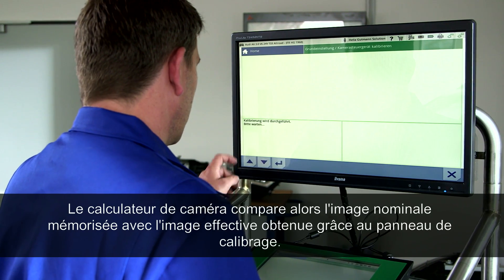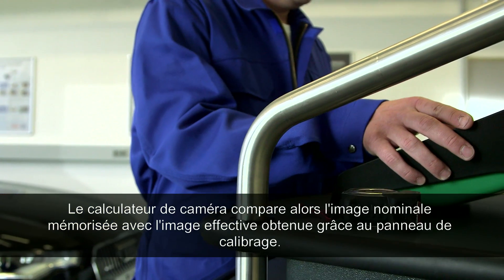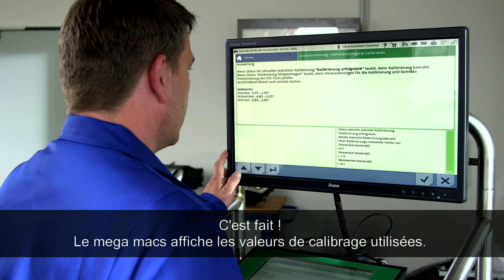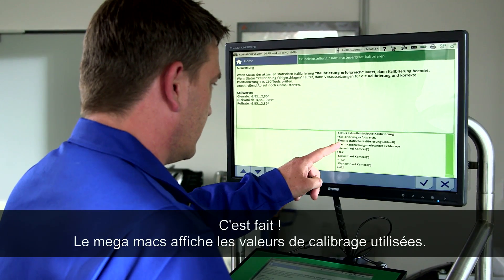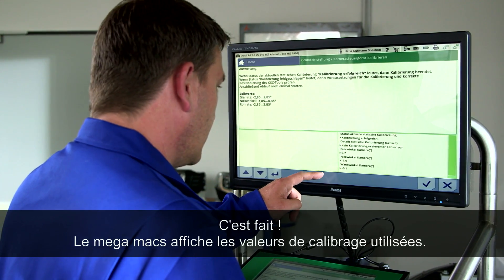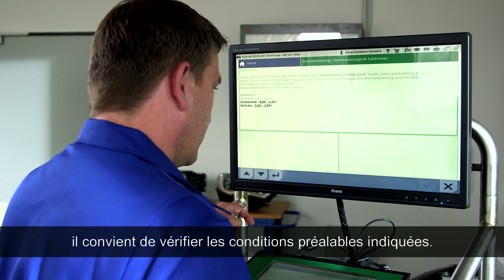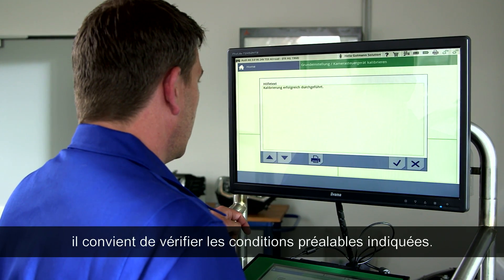Enter the height in millimeters into the allocated fields in the diagnostic tool and start the calibration process. The camera control unit will now automatically compare the picture from the entered information to the actual picture. The diagnostic tool shows the calibration information and will inform you if the calibration has been successful. If not, the requirements need to be re-examined.